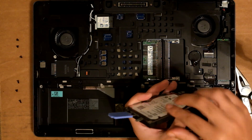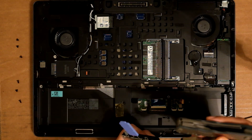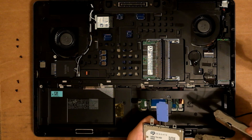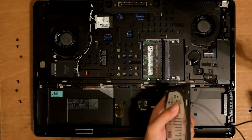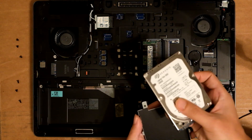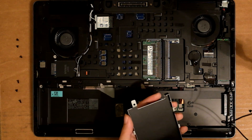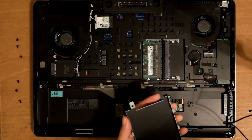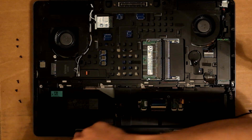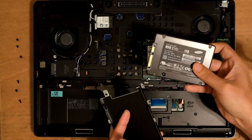The screws are here — one, two, three, four. Four screws to house it. The old Seagate mechanical drive — I got this solid state, a Samsung 850 EVO, to replace it.